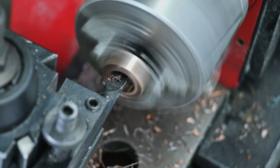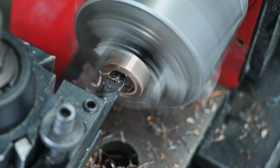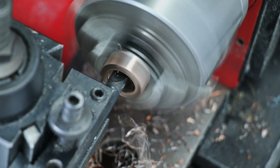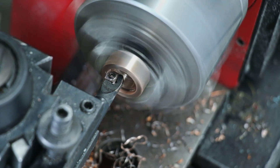Now that I'm finished with the outside, I'm putting it back in the lathe to finish up the inside. I'm using the boring bar again and widening that hole until I get to the exact inner diameter that I need.